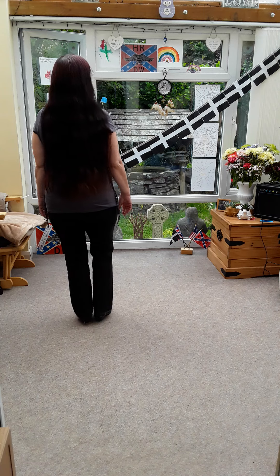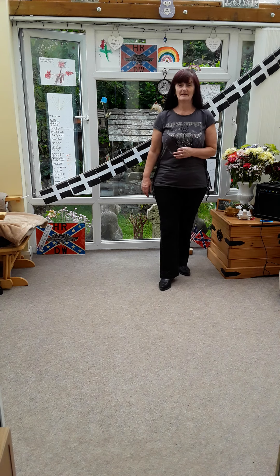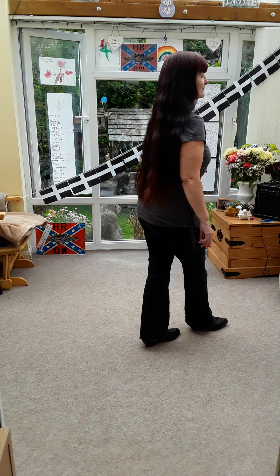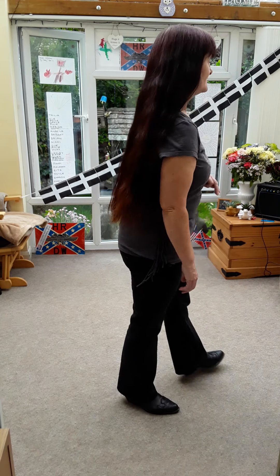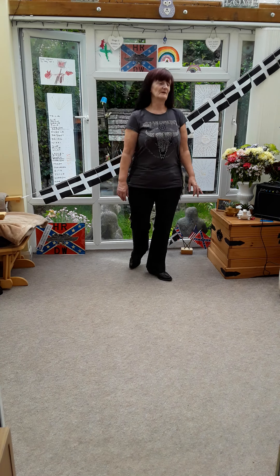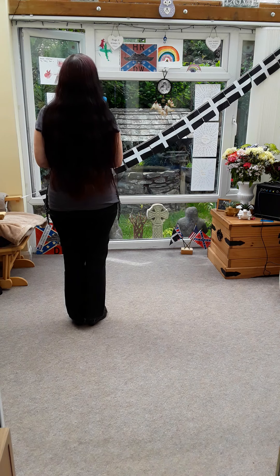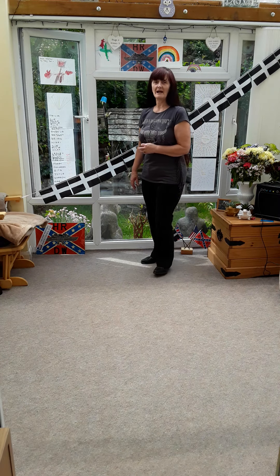Try it again: rock back, forward, side shuffle, rock back, forward, triple half. You're gonna rock back on the right, forward on the left, go into a quarter turn left, into a right side shuffle, turn, side shuffle, cross left behind right, to the side, cross. Cross shuffle left over right, seven and eight. Let's do those eight: rocking back right and the quarter turn left, rock back, forward, turn, side shuffle, behind, side, cross shuffle.